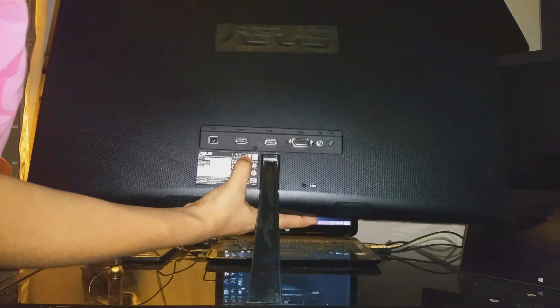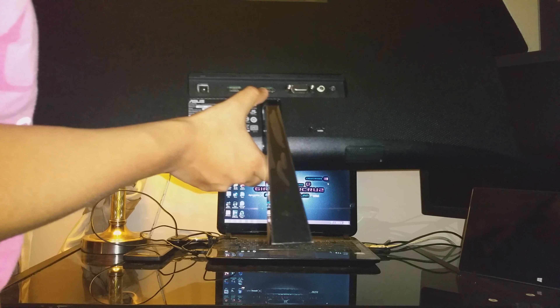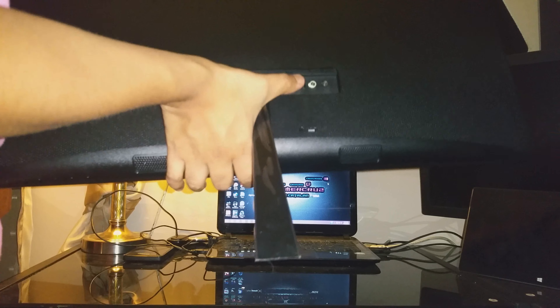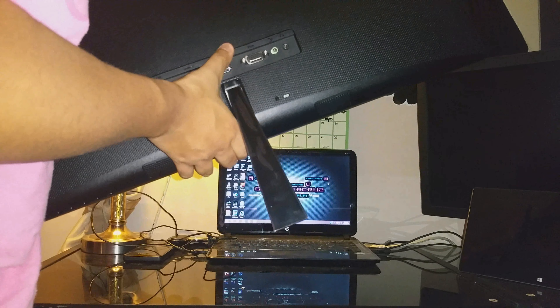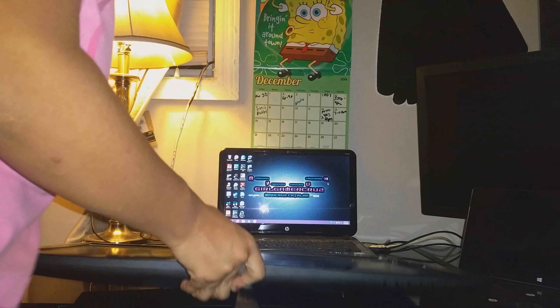This is the back cover. There's the DC-in where you put the AC adapter, one HDMI input, a second HDMI input, the VGA port — that's the green one — and look at that, it has a headphone jack! Really cool. And there's the stand mount. This is actually a pretty nice design on the back — it reminds me of carbon fiber. Pretty cool.